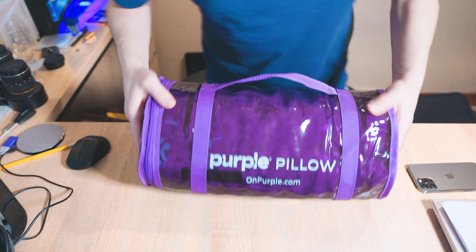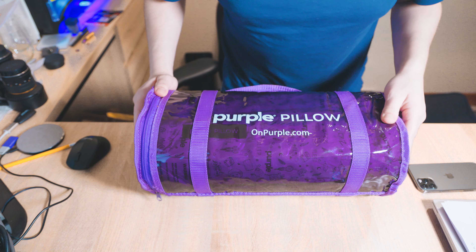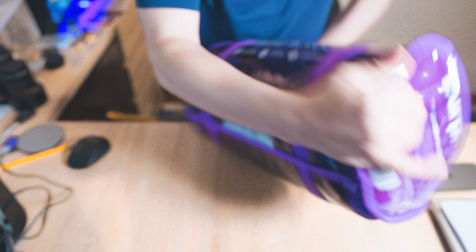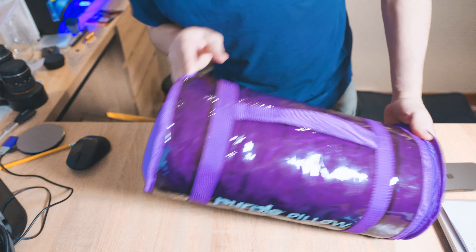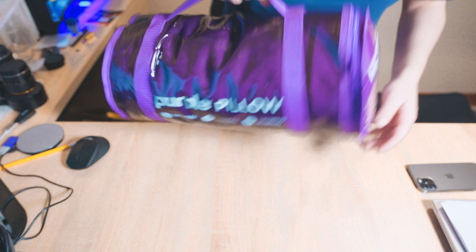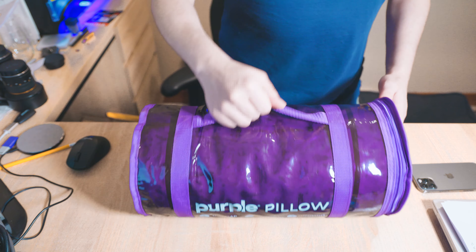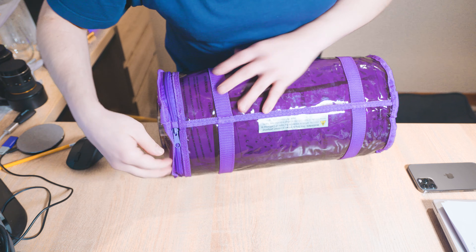So here's the package it comes in. It's a self-contained, very plasticky vinyl container with full branding. You could probably reuse it for maybe taking stuff to the gym — I don't see any hooks to latch on a strap or anything. I would say it weighs about 10 to 12 pounds. I'll go ahead and fully weigh it and list the actual weight in the description. It's got a zipper on one side, so let's go ahead and unzip it and take a look inside.